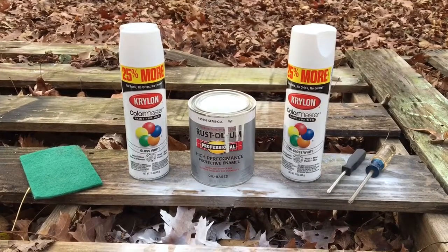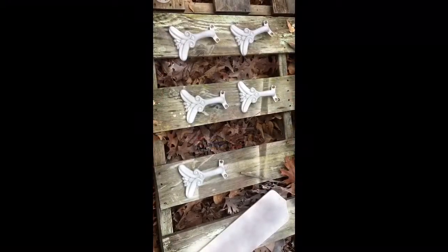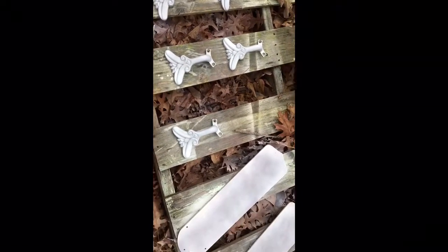I've sprayed my first coat on the hardware and the fan blades and I'm just gonna let it dry while I paint the inside.